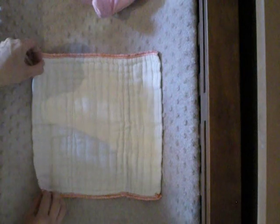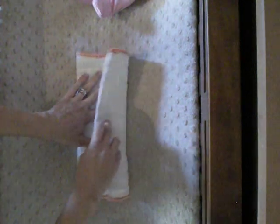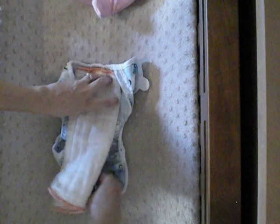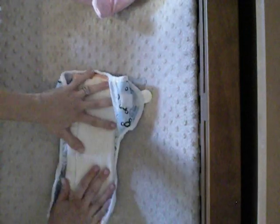The first fold I'm going to show you is one of the easiest ones, and that would be to tri-fold your pre-fold diaper. We're just going to fold one side of the diaper in, and then fold the other side in. Then we're going to take our diaper cover — all your pre-fold diapers are going to need a cover since they are not waterproof — and lay it inside your cover.